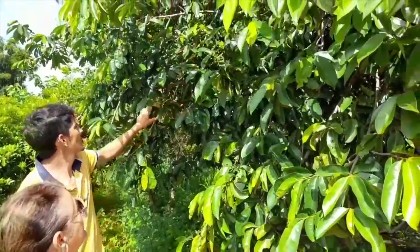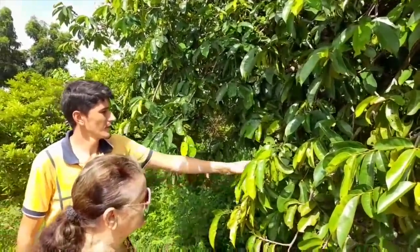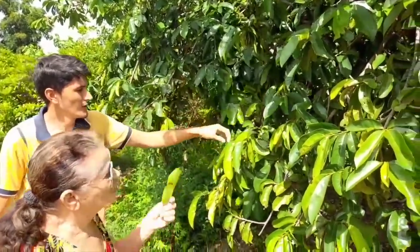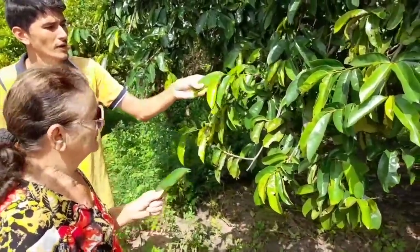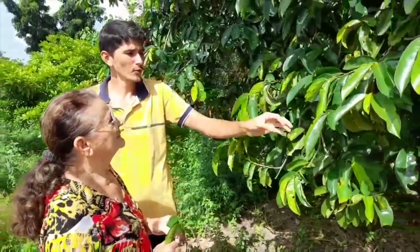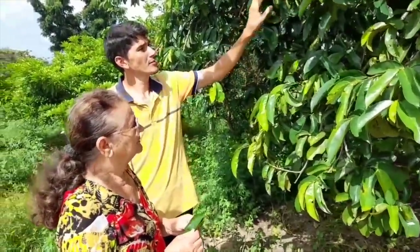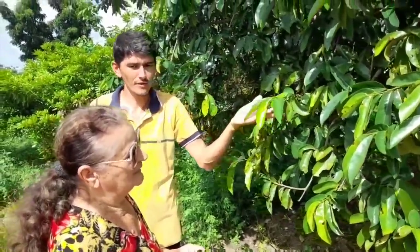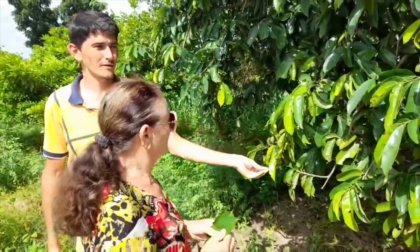Our soursop tree — I love my soursop tree, it's starting to bear fruit now. This plant is very important and very medicinal. There are studies that the tea from graviola leaves can help with 12 types of cancer. So we always drink graviola leaf tea — it doesn't harm anyone. If it doesn't do good, at least it doesn't do harm.